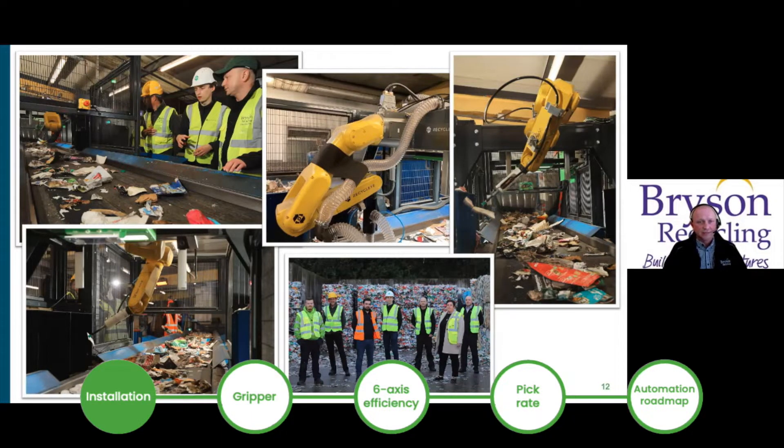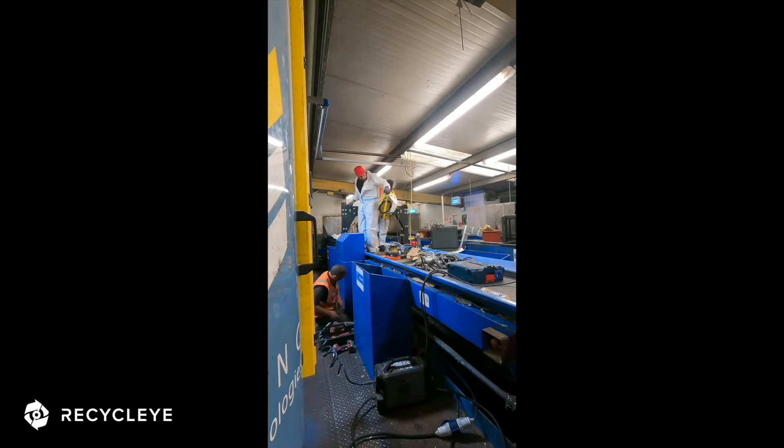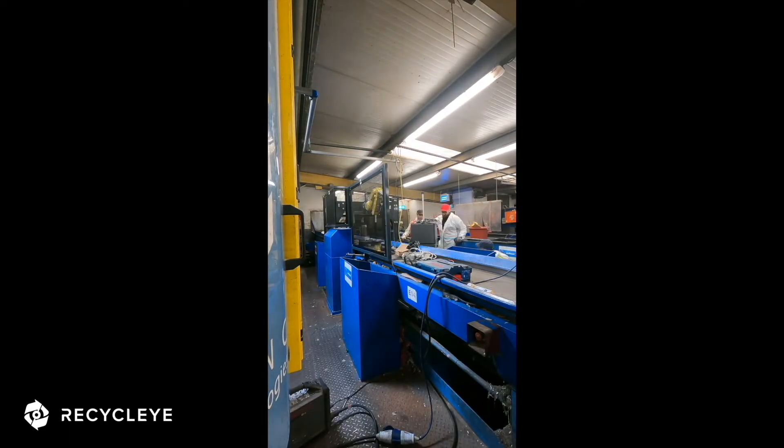Regarding installation, everything went really smoothly. We had very good communication between Bryson and Recycli. The installation team responded to any questions asked. It didn't cost much, and everything was prepared outside of working hours.